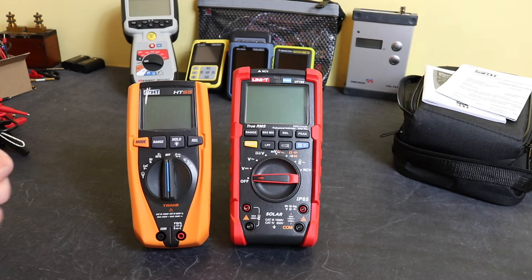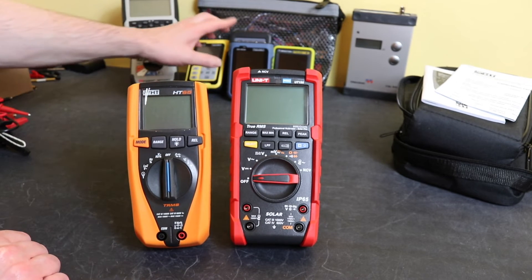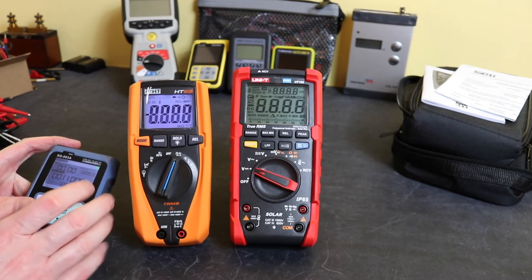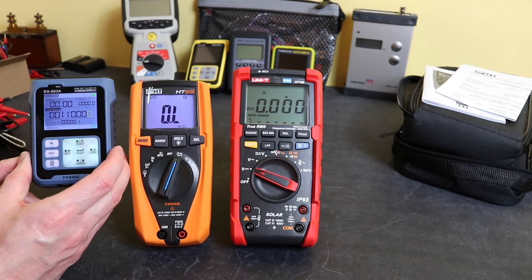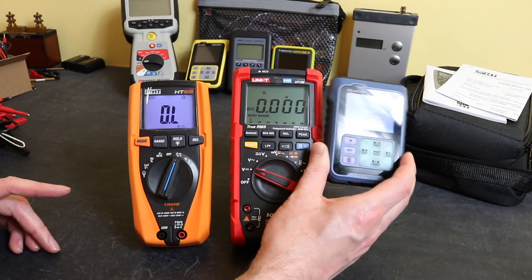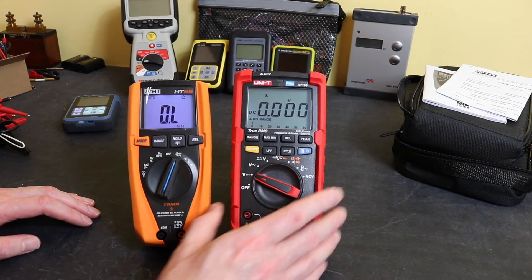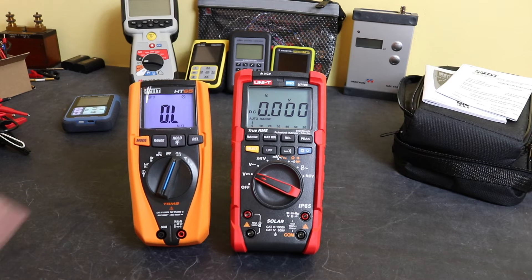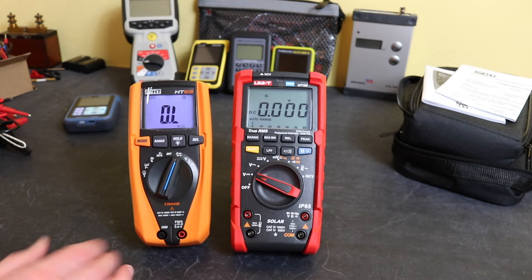Physically, the HT65 is a smaller instrument, and its display is noticeably smaller — comparable in size to the SG-003A — whereas the UT196 display is significantly wider. The UT196 backlight lasts around 60 seconds compared to about 20 seconds on the HT65.